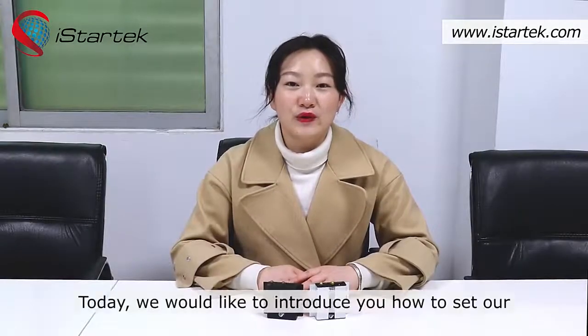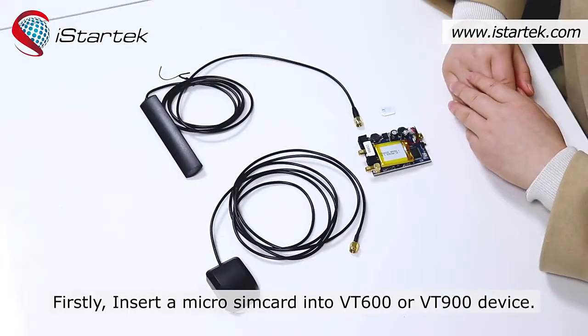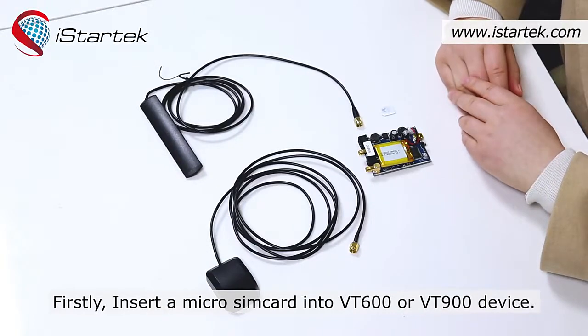Today, we would like to introduce you how to set our VT600 or VT900 online by SMS command. Firstly, insert a micro SIM card into the VT600 or VT900 device.